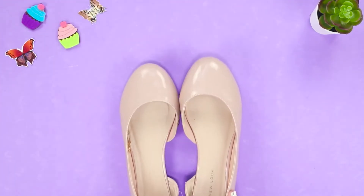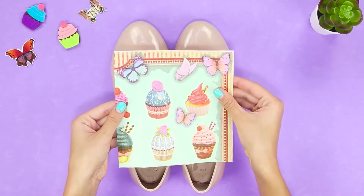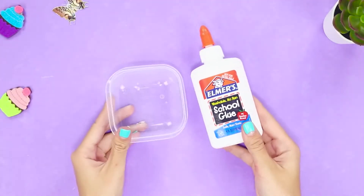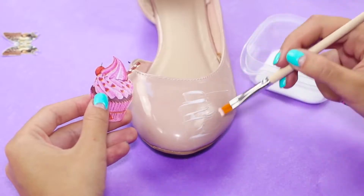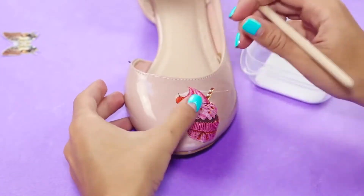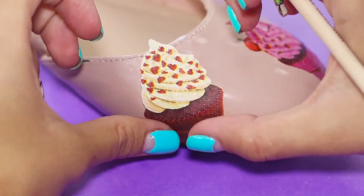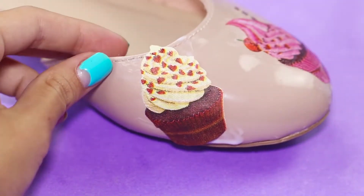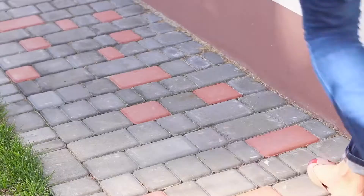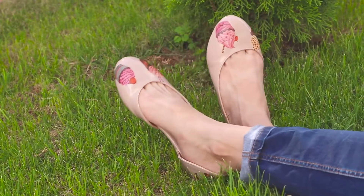For the decoration of old flats using the decoupage technique, you'll need patterned napkins. Cut out the yummy cakes from a funny cupcake print. Take some decoupage glue and a brush, put the glue on the toe, and glue the image to the shoes. Cover the picture with glue, then attach another cupcake. Apply a finishing layer of acrylic glue. The old flats are unrecognizable — so vivid and unusual that they will definitely attract attention.